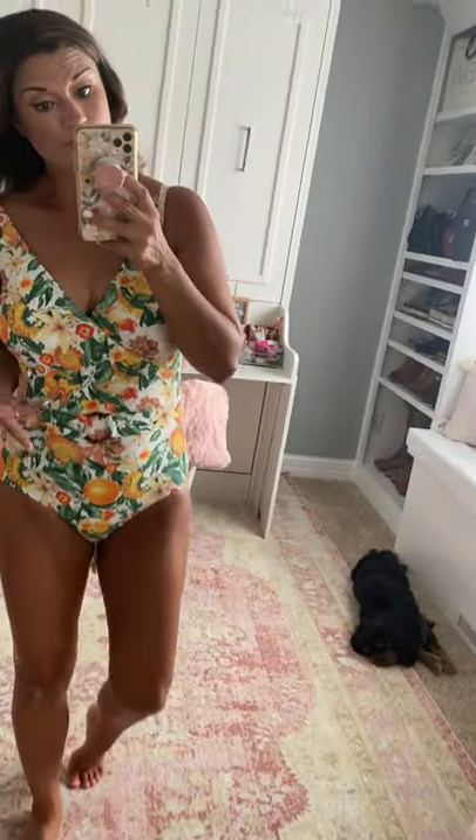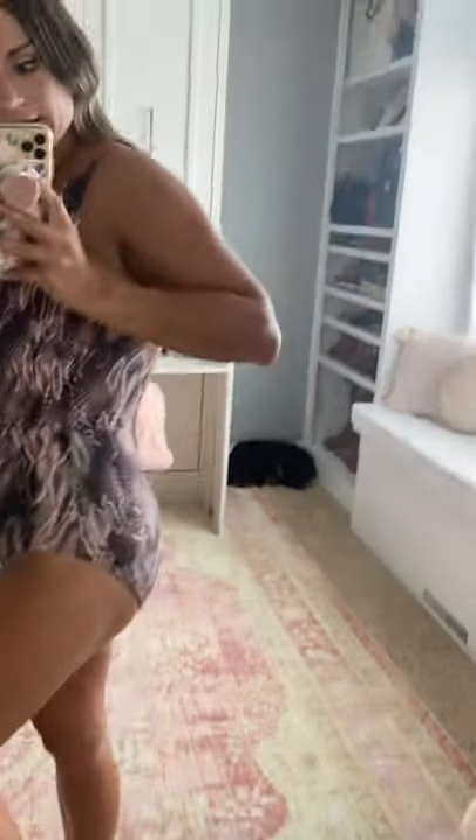Per usual, I sized up one size to a six. This is another suit in the same style but a different pattern — kind of a fun snakeskin print — and it's got the belt as well. It's very comfortable, true to size at a six, with full booty coverage, padded cups, and adjustable straps. It's a really fun print for summer.